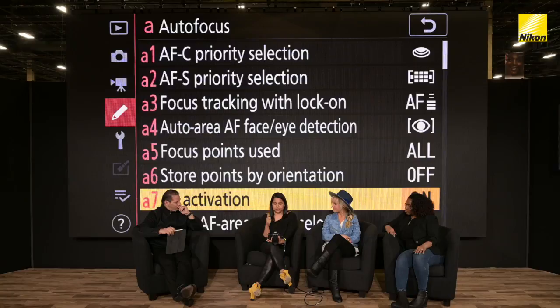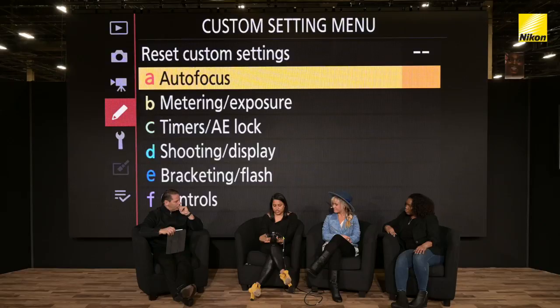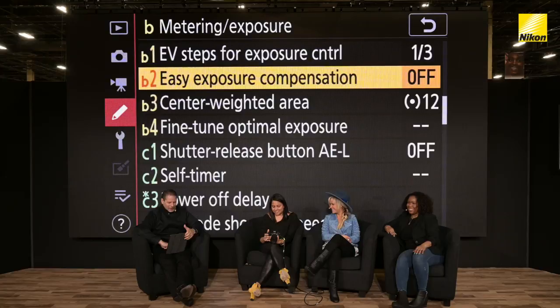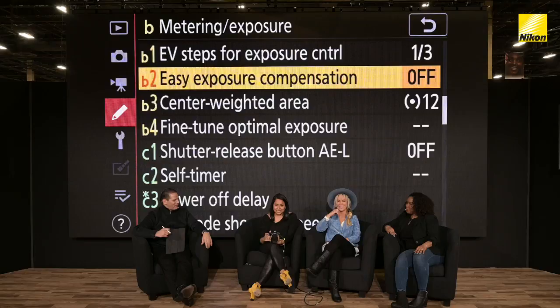I actually shoot AV mode a lot. For me, easy exposure compensation is really, really important. Easy exposure compensation means that when I am in AV mode, I can just use my front command dial to increase or decrease my exposure really simply. So for me, AV mode is somewhere between real AV and manual because I'm actually controlling it a lot. This easy exposure compensation is what allows you to do that — otherwise you have to press down the button for exposure compensation.